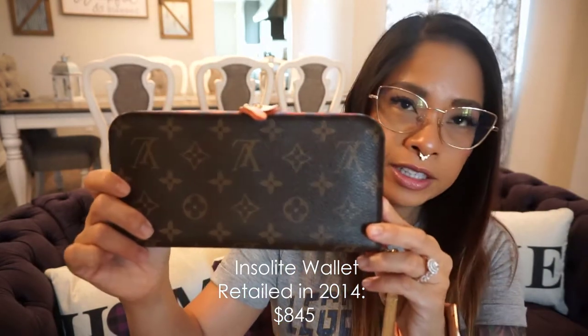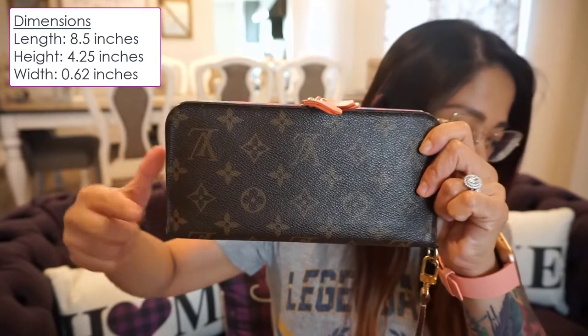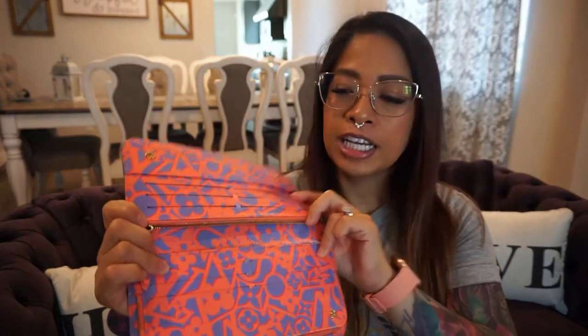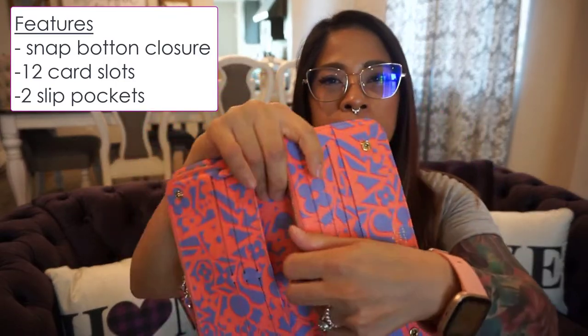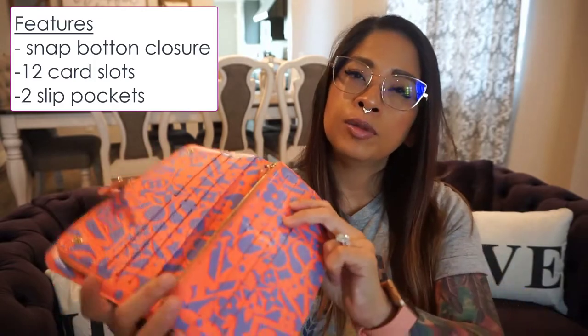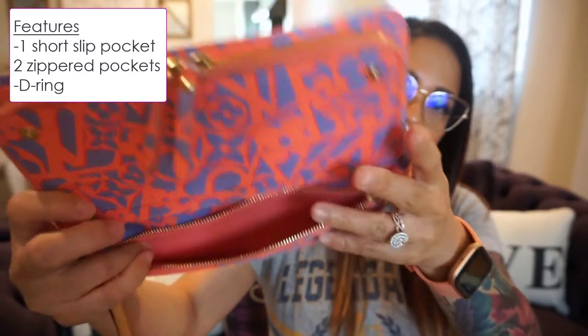Starting with the Insulet wallet — this one measures at 8.5 inches in length, 4.25 inches in height, and about 0.62 inches in width. It has a button snap closure. Inside you have 12 card slots, a slip pocket, another slip pocket, and a shorter slip pocket underneath six of the card holders. It also has a zip pocket inside the wallet, and outside there is another zip pocket.